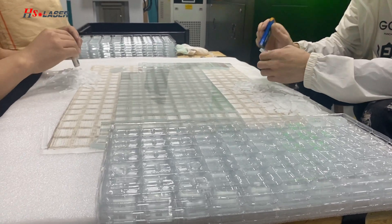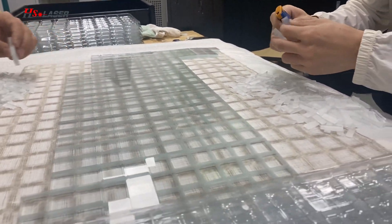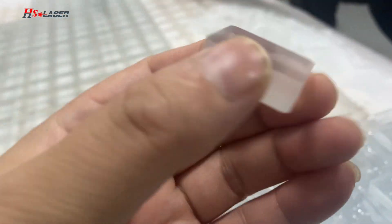Hello guys, this is Eddie. Right now our workers are making the glass — this is a frosted glass.